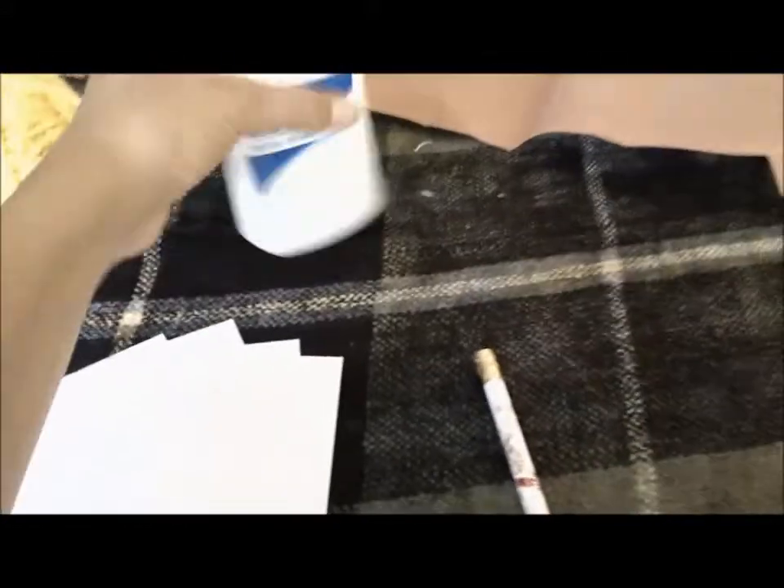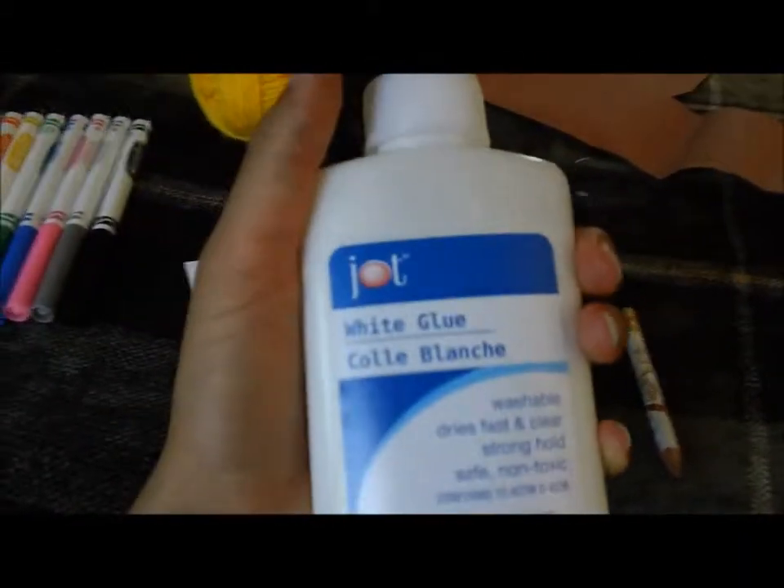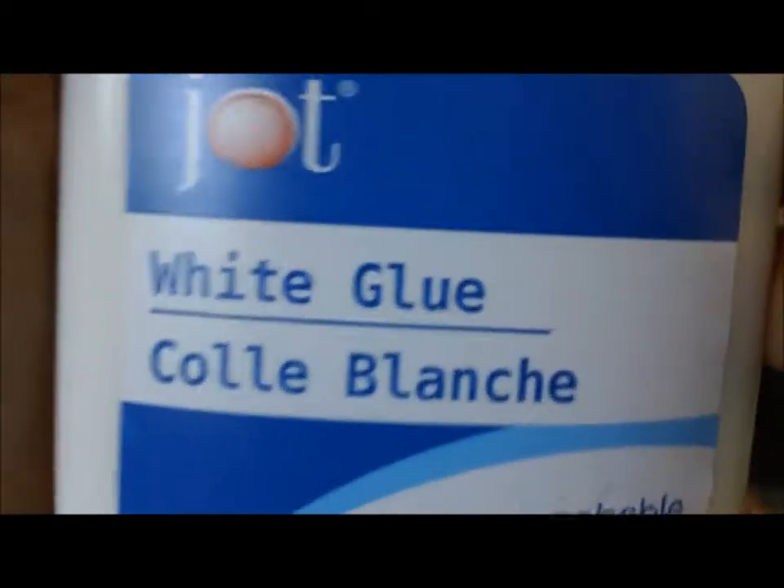And you're going to need brown construction paper — not a lot at all. I only used about this much probably. And then glue — you can use a glue stick. Tape also works, but I recommend glue better though. And you're also going to need a teeny bit of yarn, about that much.